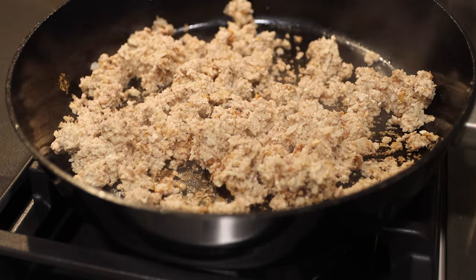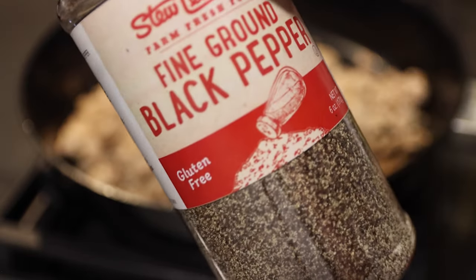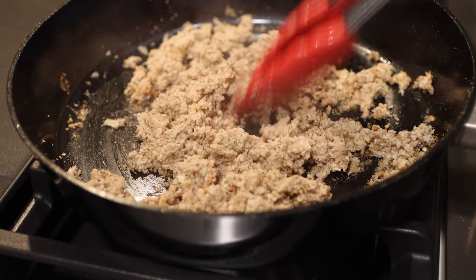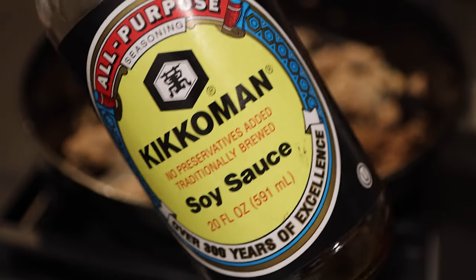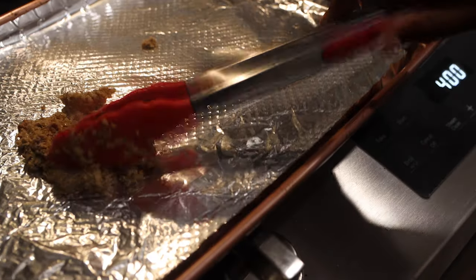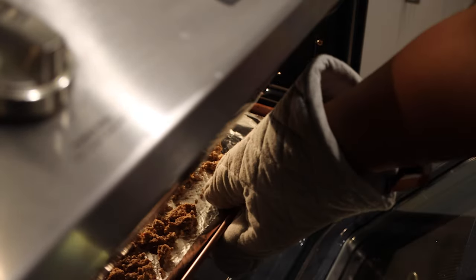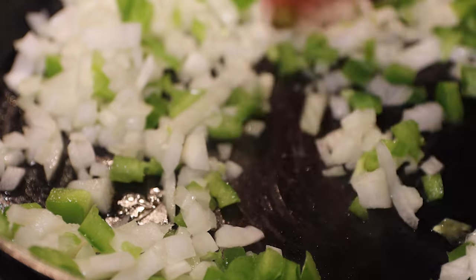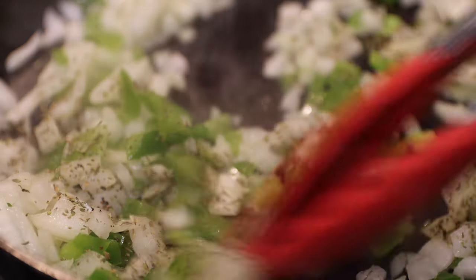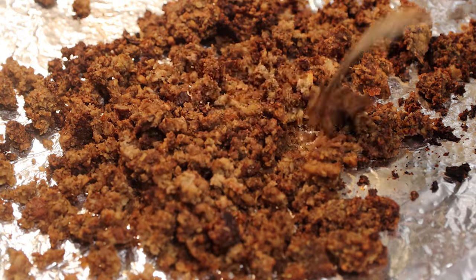For our next batch of meat, we're going to be focusing on Italian seasonings. You can pretty much add whatever you want. We're going to make sure we add that soy sauce in — I'm not sure what the soy sauce is doing, but it's got to be doing something. Then we're going to put it right back in the oven. While that's cooking, we're going to get our green bell peppers and onions together. With the Italian seasonings, you can do this before or after you make the meat. It turned out a little bit burnt, but I could not tell once I combined everything together.